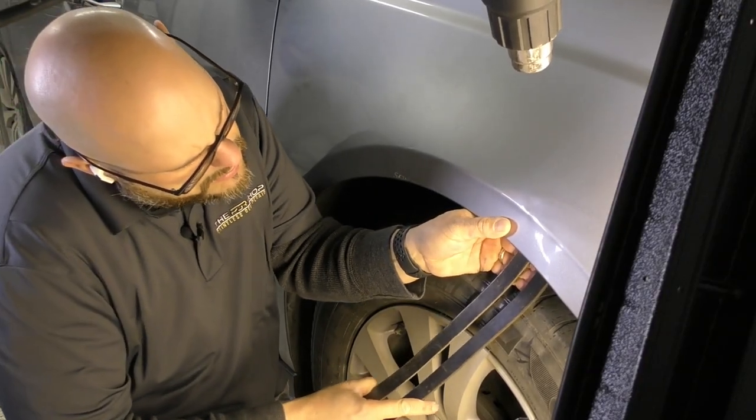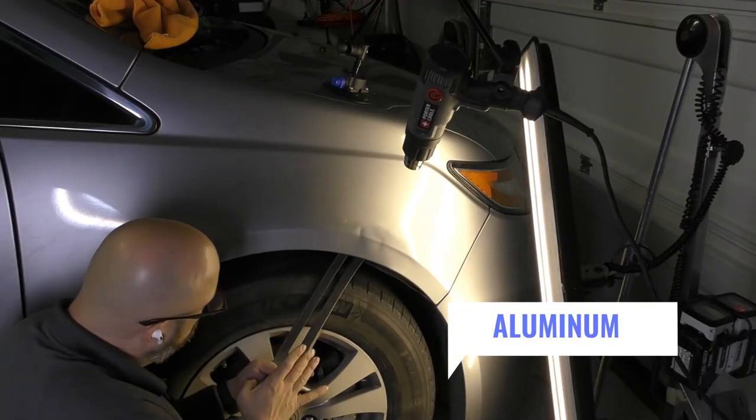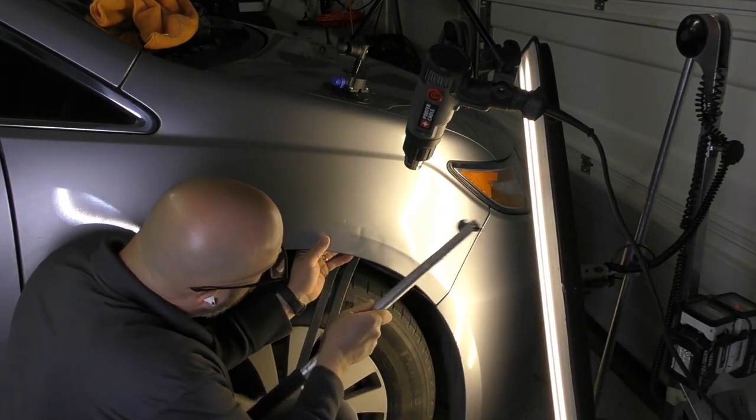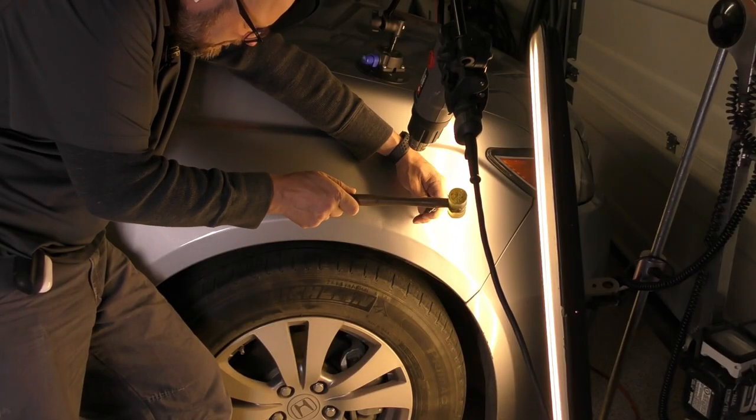Some people are under the misconception that PDR doesn't work on body lines or aluminum panels — and I don't know if I've mentioned it or not, but this panel is aluminum. With the exception of the small split in the aluminum lip that we can't repair, this fender is actually coming out great.